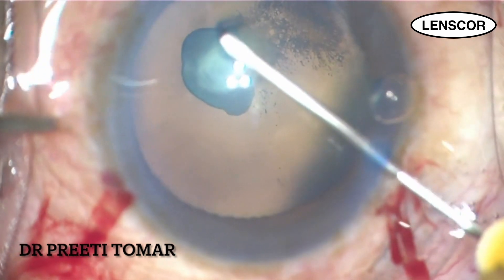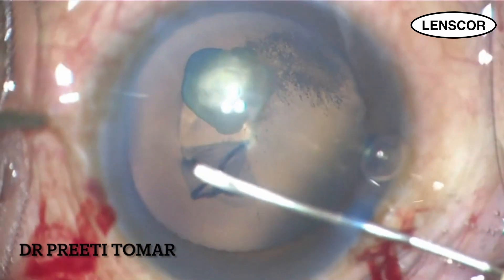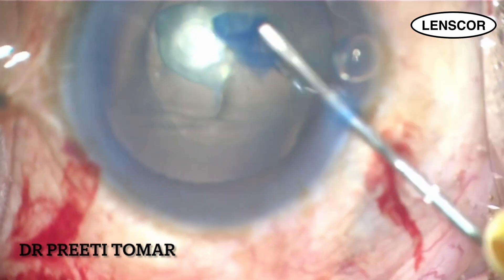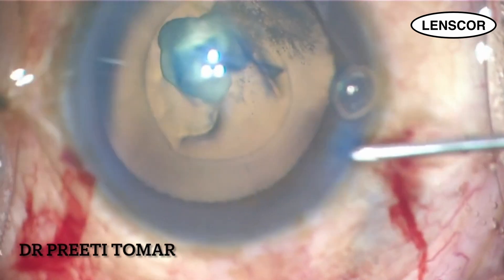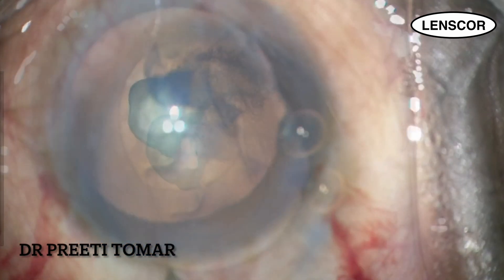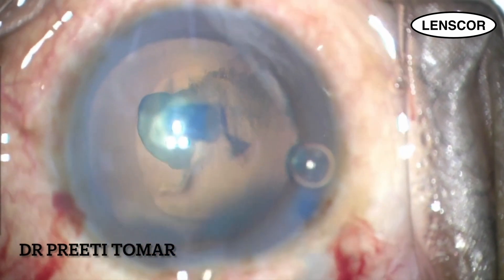I am aiming for a 5mm rhexis, being mindful of the possible posterior capsular tear and the need for good sulcus support and optic capture for the intraocular lens in those circumstances. A 2.2mm incision is made. The surgical principles to be remembered in such cases are low flow, low pressure dynamics in your phaco machine.